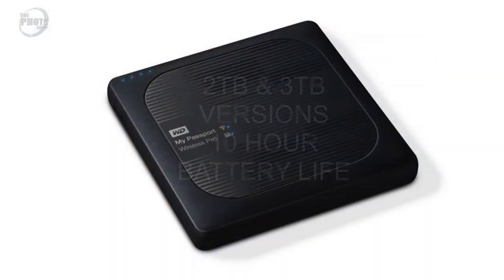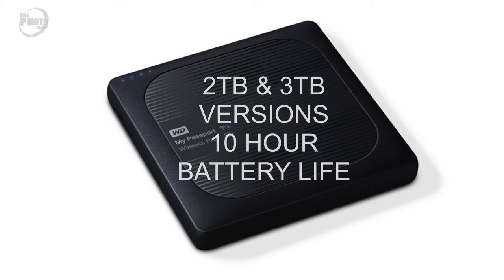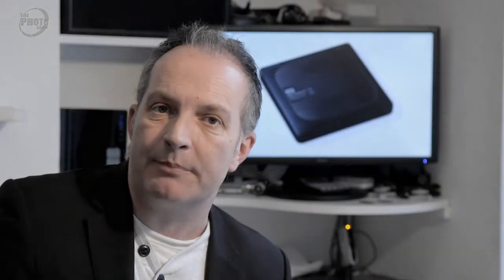The Passport Wireless Pro comes in a couple of varieties — there's a two terabyte and a three terabyte version — so there's plenty of room for storing loads of images and video files. It also has a 10-hour battery life, which would last you all day out in the field until you got back and could download the images from the hard drive back onto a laptop and back them up again. So that's my first suggestion: the Western Digital My Passport Wireless Pro.